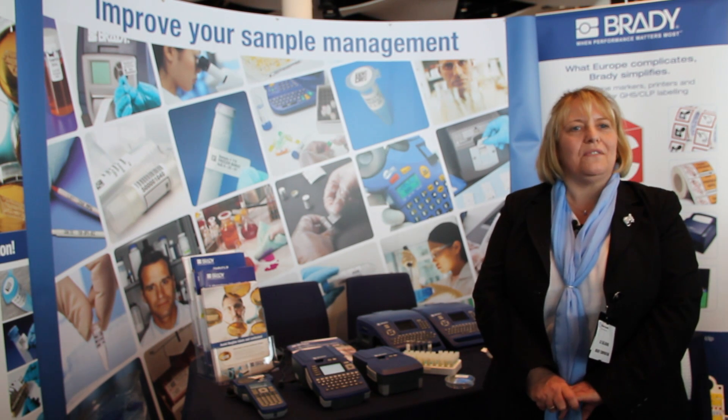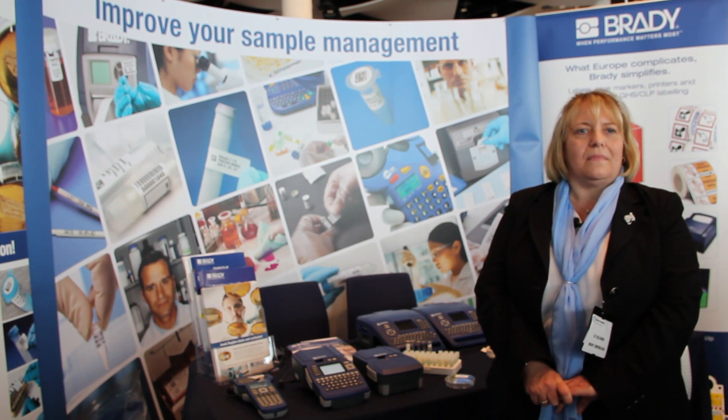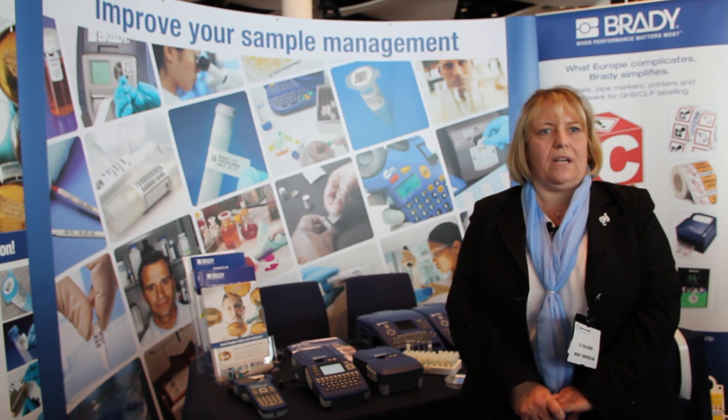There's a full range of labels for slides, vials, tubes, well plates, tissue cassette labelling — a whole range of laboratory identification, including some symbols and some safety products as well.